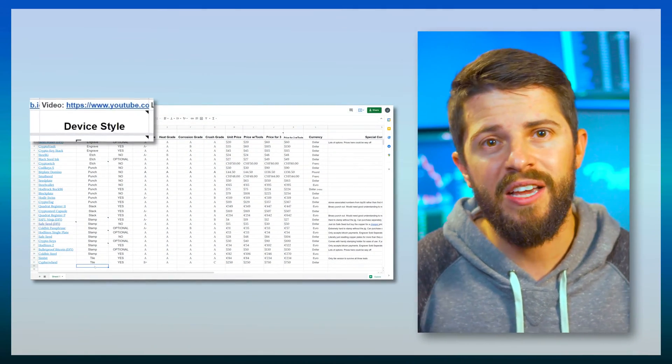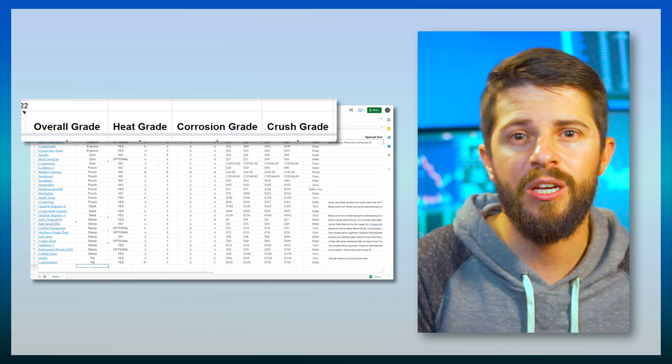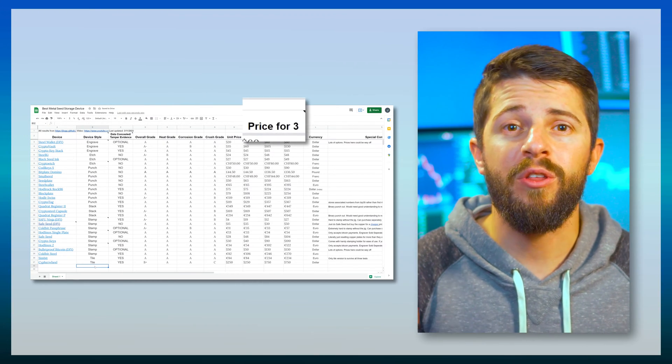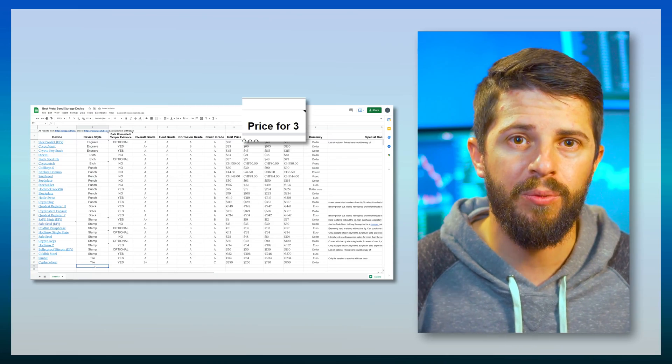In addition, with the spreadsheet I've made, you'll be able to sort by all the different parameters that matter to you, like device style, whether or not the data is concealed for tamper evidence, the grade it received on each test, the price, the price with tools, and the price for three separate devices if you need multiple. Most of that information isn't searchable or sortable from Jameson's website, but credit goes to him. I've only listed the products that are still available for purchase, and some products have doubled in price since Jameson originally posted, so what you see on my spreadsheet has up-to-date information.